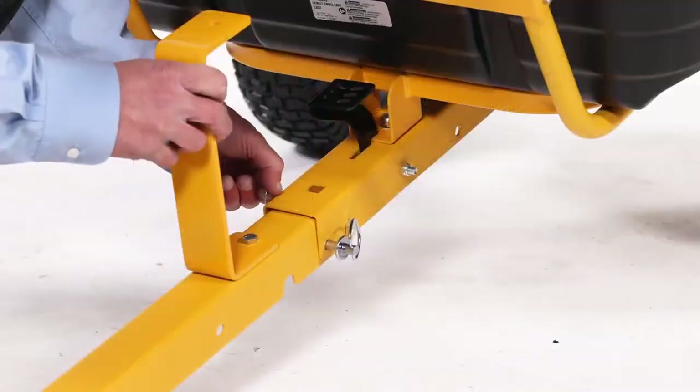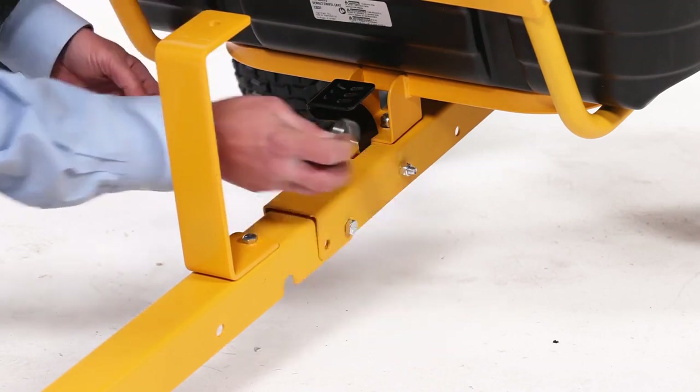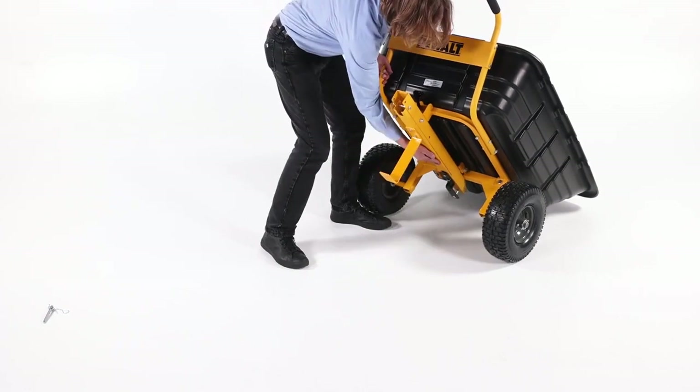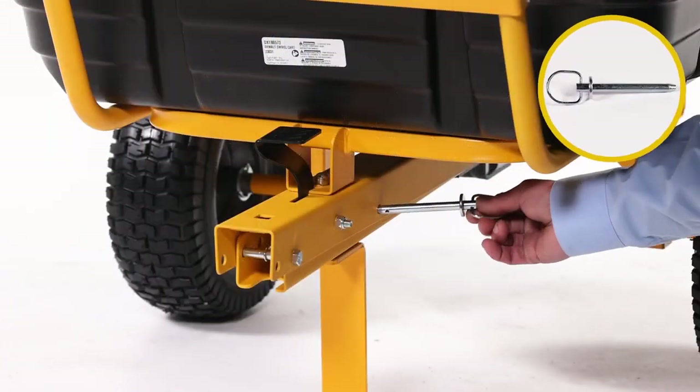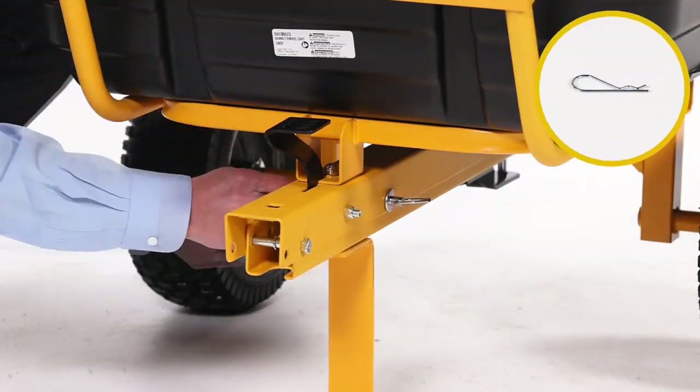To use the cart in wheelbarrow mode, remove the 3/32-inch hair cotter pin and 3-inch clevis pin. Tilt the cart up and pivot the front tongue into the rear tongue. Rest the cart on the stand and secure it with a 3-inch clevis pin with loop and 3/32-inch hair cotter pin.